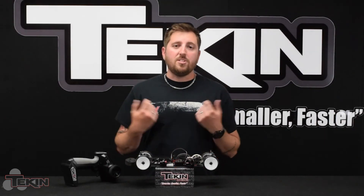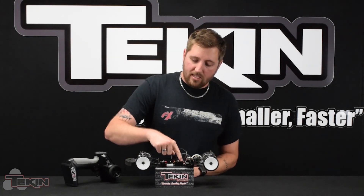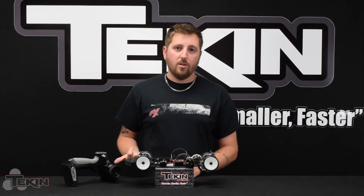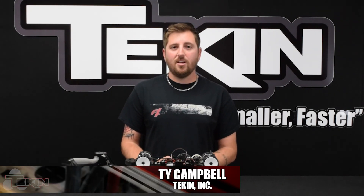That's pretty much it for setting up our third channel. All we need is our adapter wire to go from the easy data port on the Teakin ESC to an available channel on your receiver, and the right kind of switch in your radio. Go ahead and like, share, and subscribe for more Teakin content. I'm Ty Campbell — I'll see you next time.